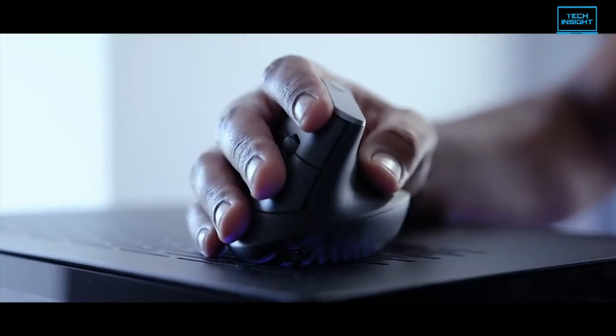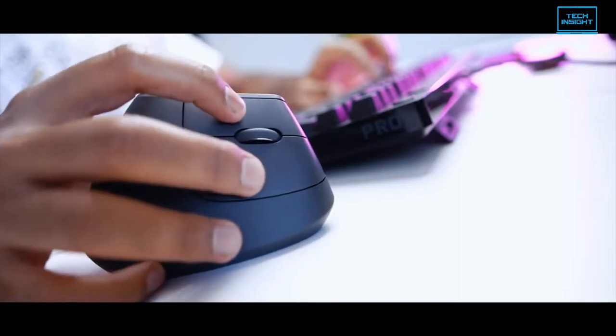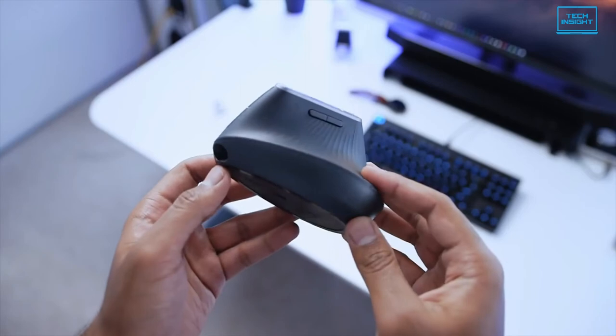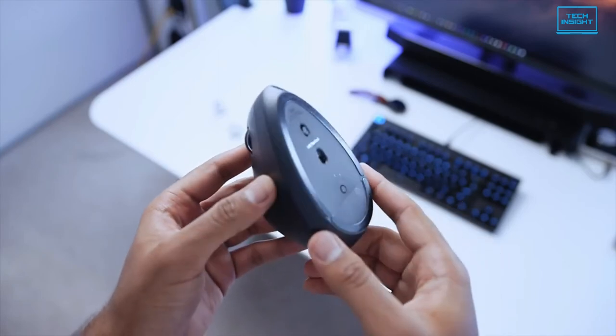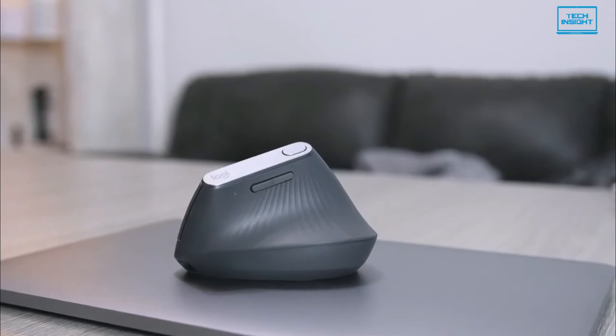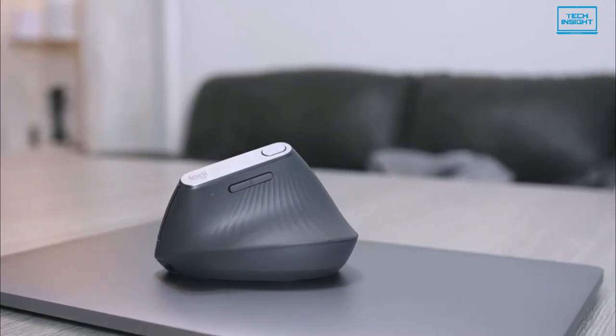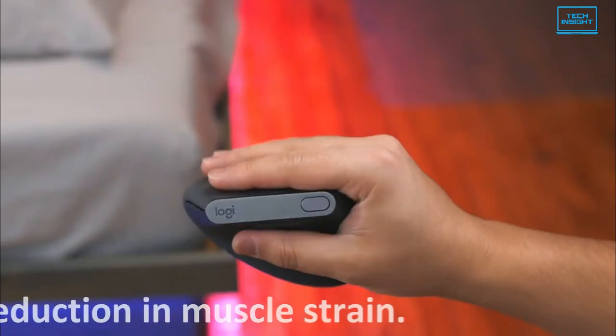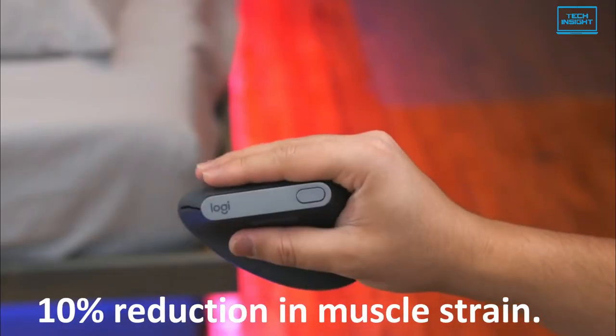Moving on to the next one, we have the Premium Vertical Mouse — the MX Vertical from Logitech. If we consider ergonomics, it is the best mouse you can buy right now. The MX Vertical's unique 57-degree vertical angle reduces the pressure on your wrist while your thumb is positioned comfortably on the thumb rest. Logitech claims a 10% reduction in muscle strain.